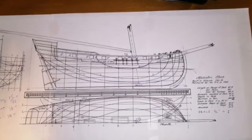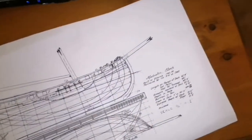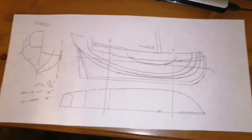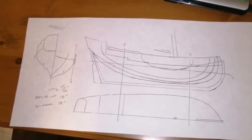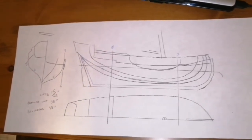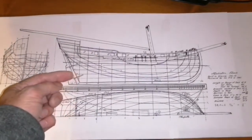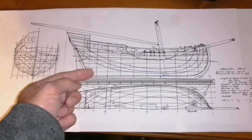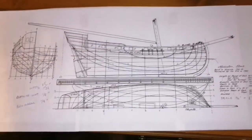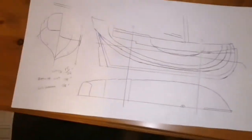Once you have that printed out, you put some carbon paper down on poster board and trace the templates out. In my case I mostly use the buttock lines for the lifts. If I wanted to do the waterlines I'd need probably ten layers of wood, whereas using the buttock lines I only need four or five layers — there's a fifth one over there but it's really thin. That's the first part: making these templates up.